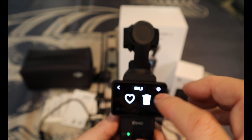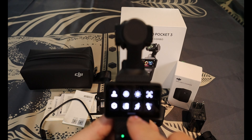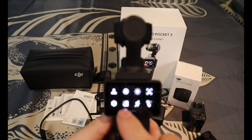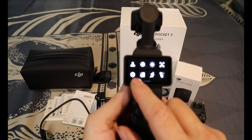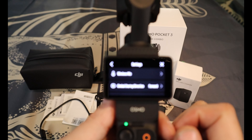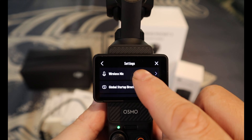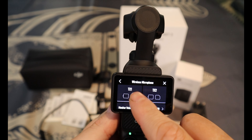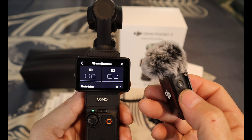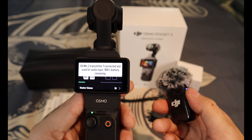Inside the settings, there's a gear icon — once you hit that, you can set up your wireless mic. Let me power up the mic right now. I'm going to hold down the link button.